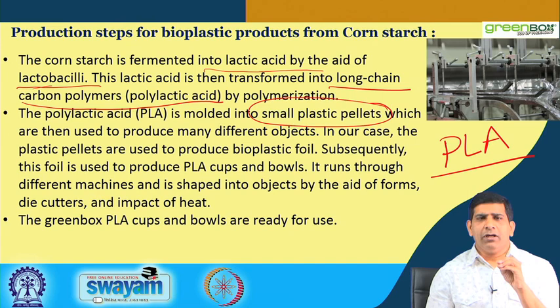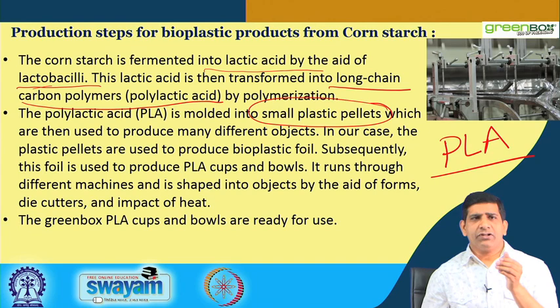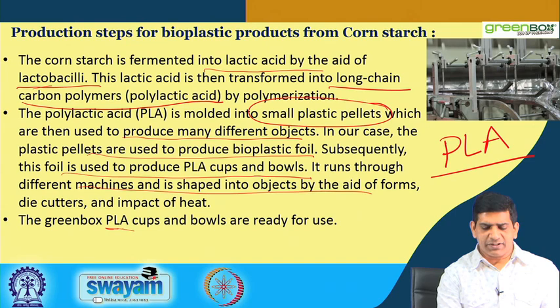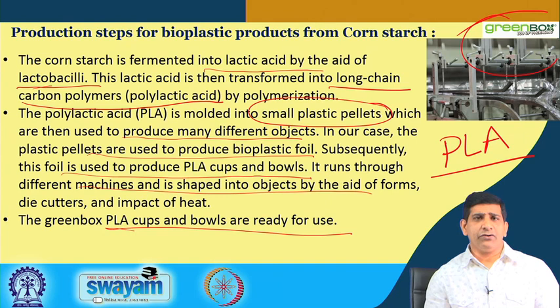Similar to the mechanical recycling discussed earlier in this week's videos, we are again making plastic pellets — but rather than using oil-based plastic resins, here we are using bio-based polymers. Since these are bio-based polymers, they are mostly biodegradable and can biodegrade in traditional waste management systems such as composting or anaerobic digestion. The plastic pellets are used to produce bioplastic foil, subsequently shaped into PLA cups and bowls using die cutters and heat, then ready for use.